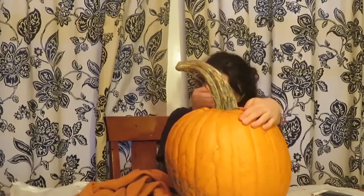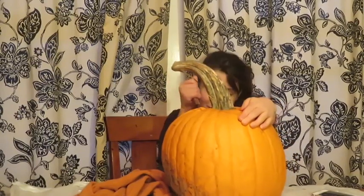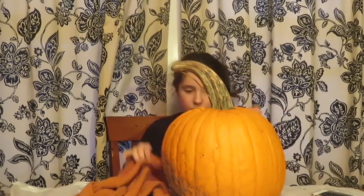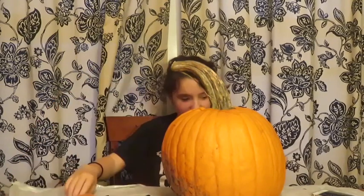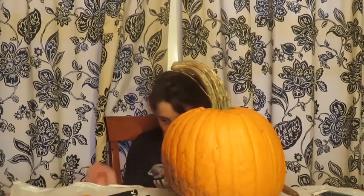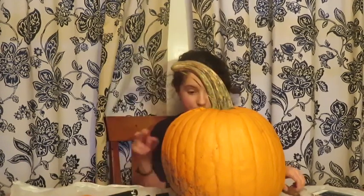Oh crap, I forgot to tell you — I'm using my Farberware knife, I think it's from Target, I got it a long time ago. There — I made the mouth a little bigger just because I wanted to.